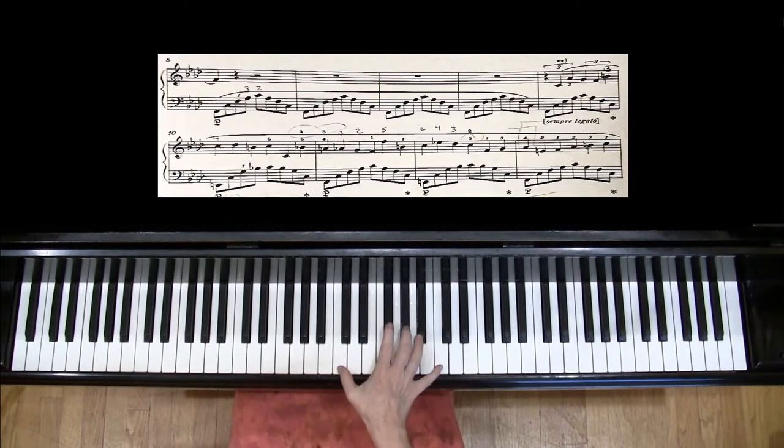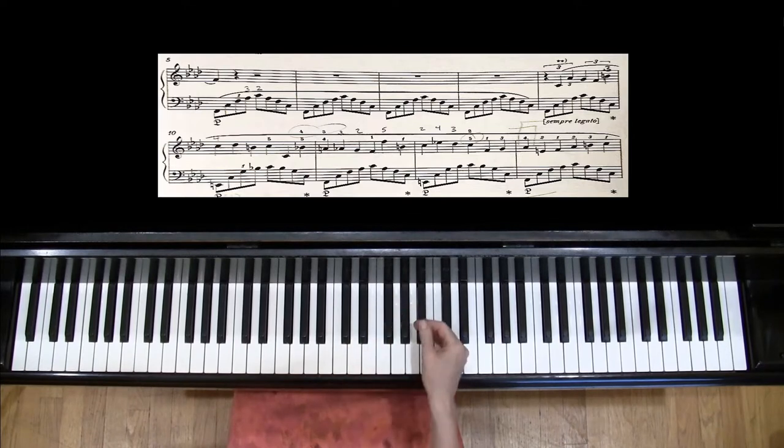If the hand is rigid, the melody feels very awkward and there are lots of uncomfortable stretches. But if you can let the hand be flexible and find comfortable positions, it becomes much easier, even though some of those positions might be strange.